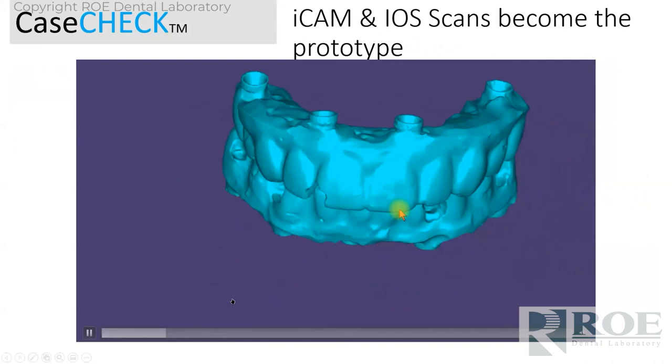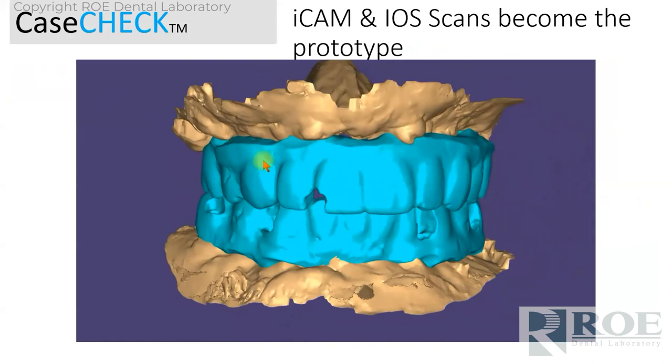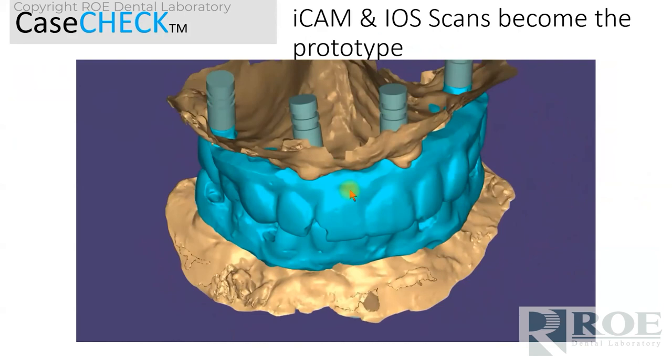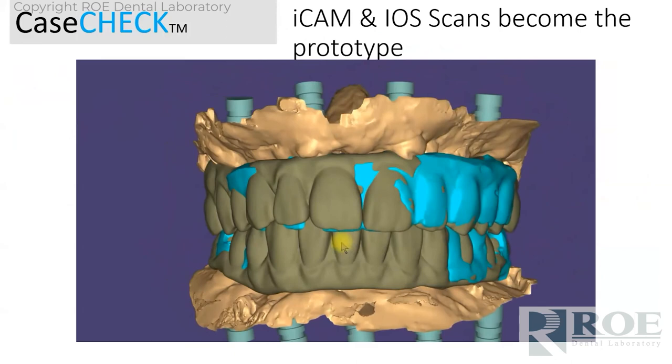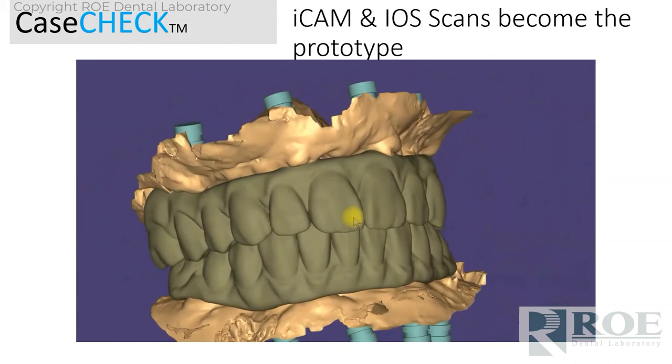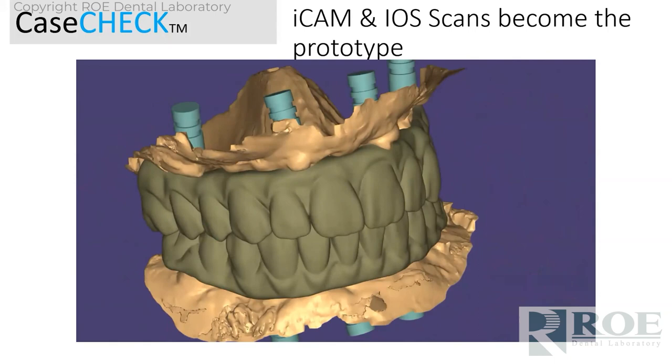These are the files he sends on the day of surgery — that same protocol. We make him a prototype, emailed it over within 24 hours. This is a temporary — we're going to go to a final down the road as there will be changes in the tissue. But we have the records to make a Procera bridge in the end. All the doctor has to do is scan the tissue, upload it to us, we bring it into the plan, and we order a bridge — coping-free, model-free, 100% digital. You cannot do that with any other zirconia — not possible. Procera bridge seems to be the only method of doing this.